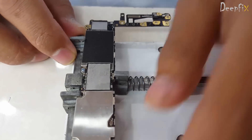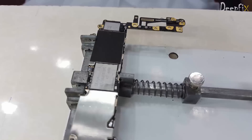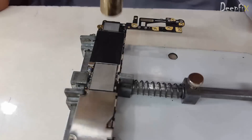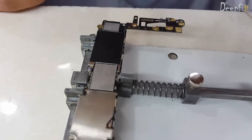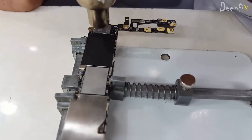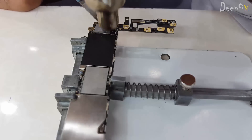Fix it, make sure it doesn't shake. This is the module here. Just apply heat all over — don't apply heat to a specific position, just apply overall. You can make sure you are not overheating the PCB. Just lift it — here we go.